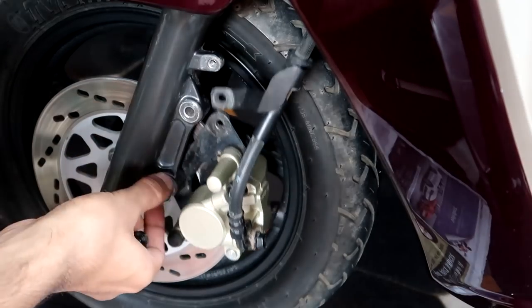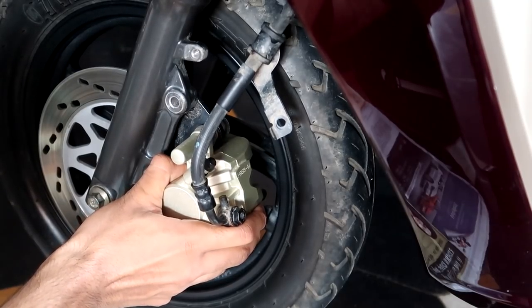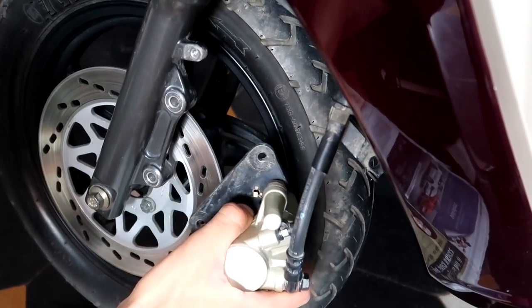With a 12mm socket, we have to open these bolts — that's one and that's two. Then push the caliper and put it aside, keeping it away from the disc plate.